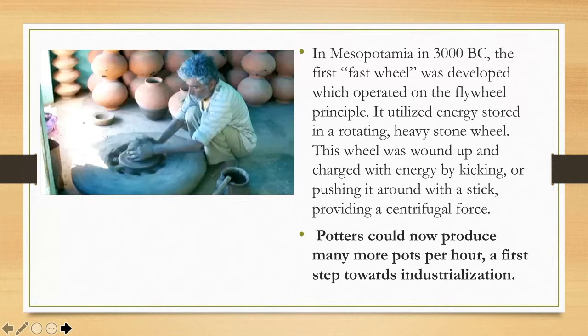The first actual fast wheel comes to us from Mesopotamia around 3000 BC. This fast wheel was developed on the principle of the flywheel — it utilized energy stored in a rotating heavy stone wheel. The wheel was wound up and charged with energy by kicking or by pushing it with a stick, which provided centrifugal force. The big technological advance was that potters could now produce many more pots per hour, which was a first step toward industrialization.